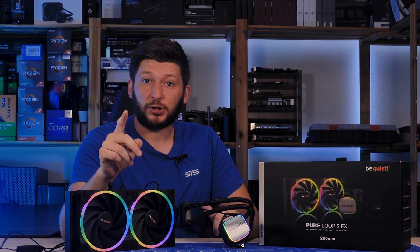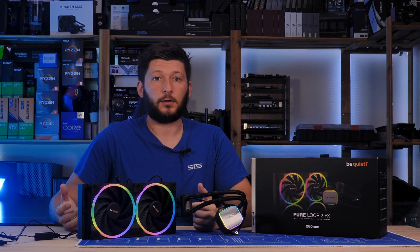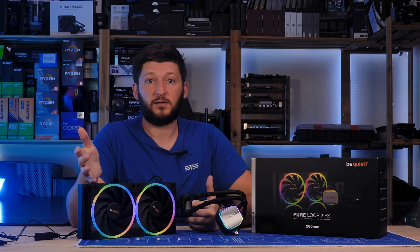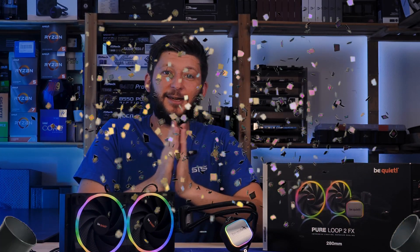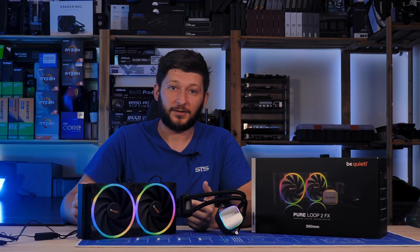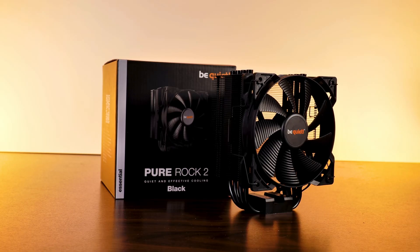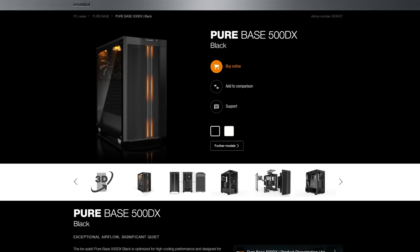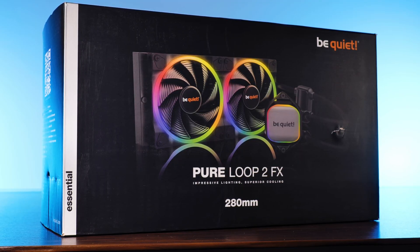Today it's going to be special — Anniversary special. Because today, or actually on August 2nd, which is like yesterday in release date time, Be Quiet became 20 years old. Congrats to them. And to celebrate that, they released a special FX line of products: a Pure Rock FX, a Pure Bass FX, and this very special Pure Loop 2 FX in 280.